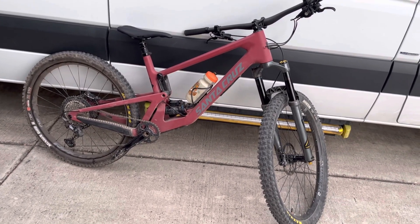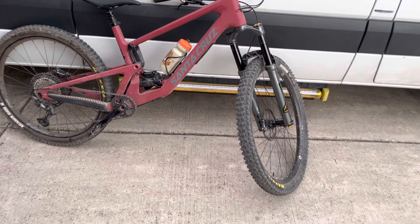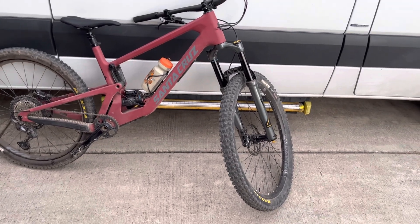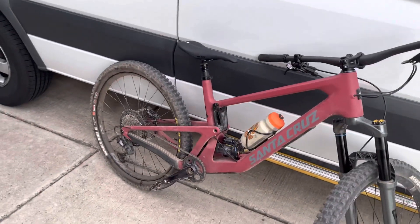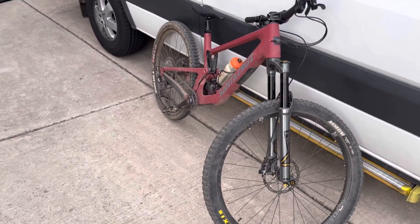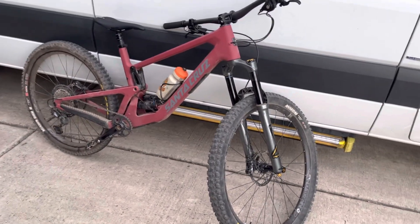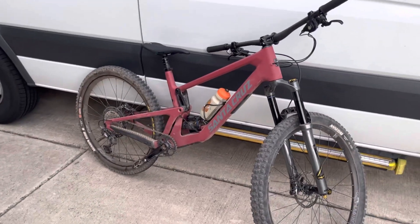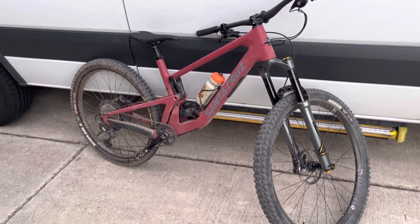I just can't hardly stand to look down and see a 27.5 in the front — I'm so used to seeing a big wheel. You get used to it after about a week, but I like seeing the 29 out there. Anyway, pretty cool — it's fun to play around like this. I am going to get a 130mm 29er fork for a different build anyway, so I'll put it on here first, try it out, maybe swap them and see what the difference really is. I'll give you an update after that. Thanks — take it easy.